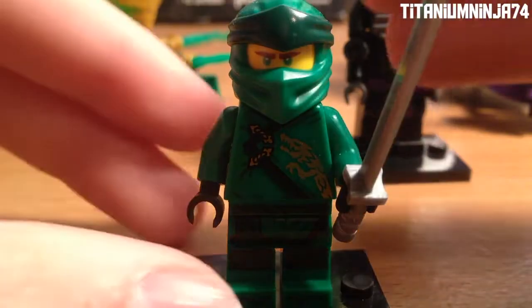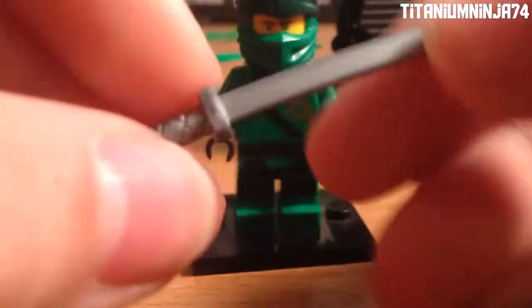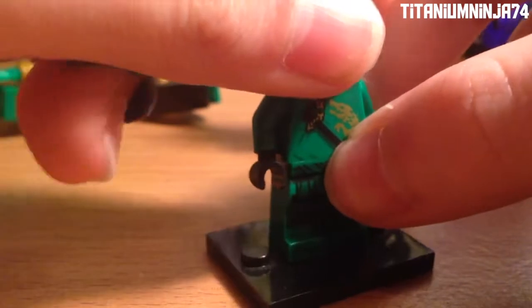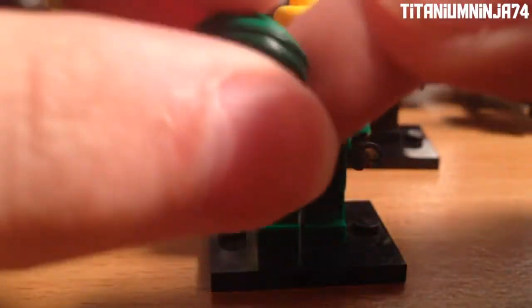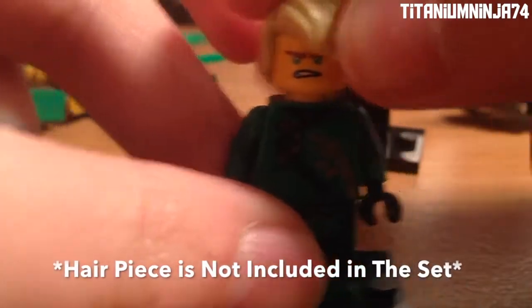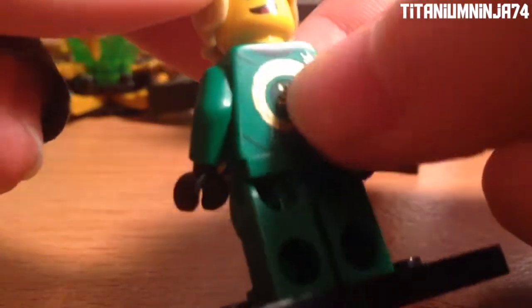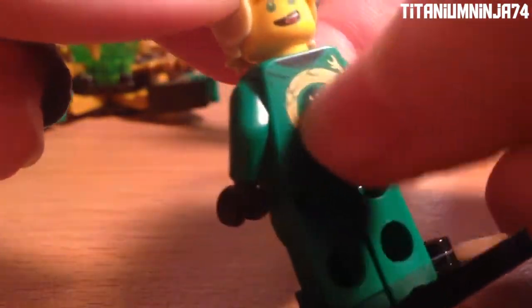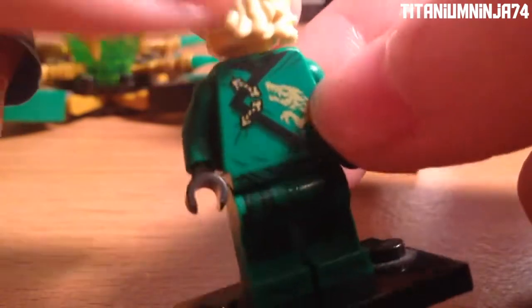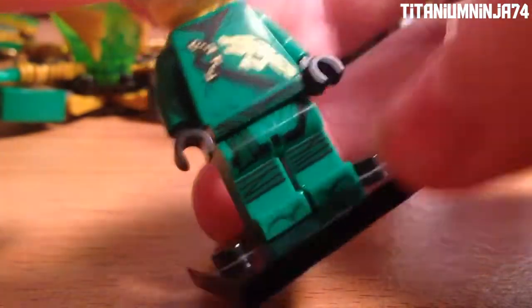Let's take a look at the Lloyd minifigure. Here we have Lloyd in his brand new Season 10 or legacy minifigure. He comes with a silver katana and his brand new mask piece, which looks pretty cool. Once I got my hands on the new mask I actually started liking him better. There's his angry face with his hair, and then his happy face. He actually has his old symbol with a dragon on the front and the back, front printing, green belt, and sandal printing.